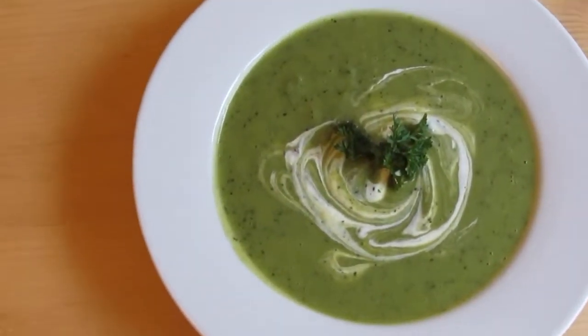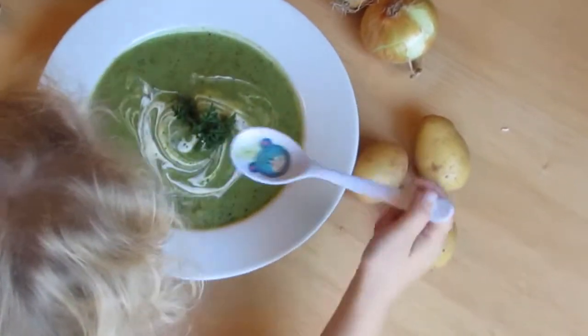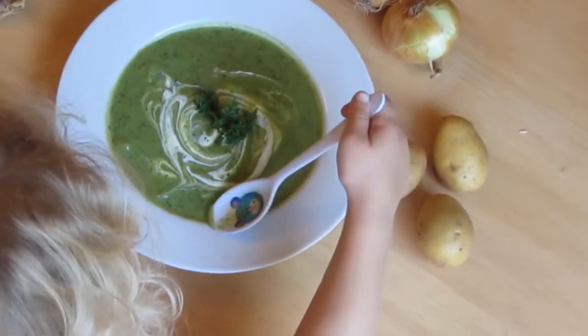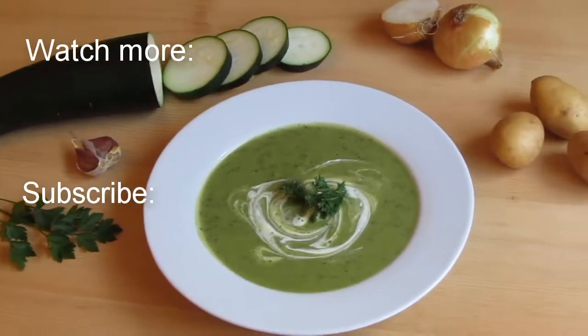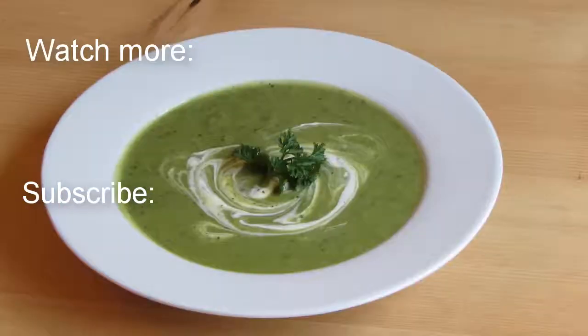This soup is very tender and it's usually a favorite with the kids. Hope you will love it too. I'll see you next time!